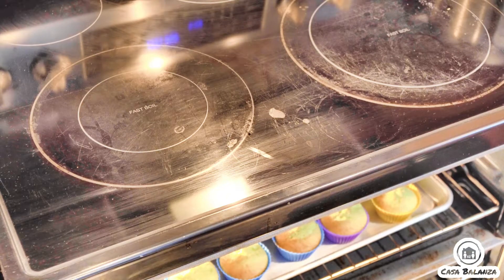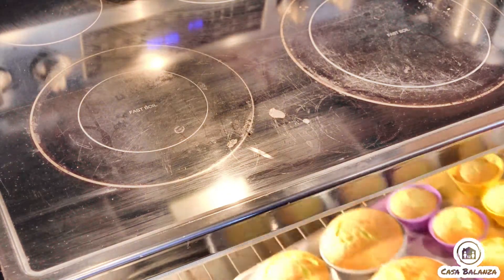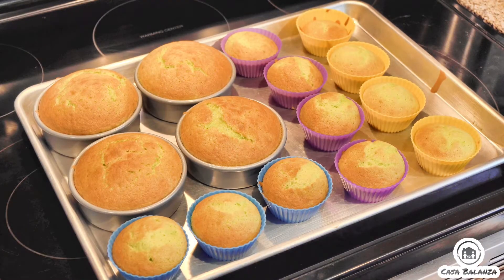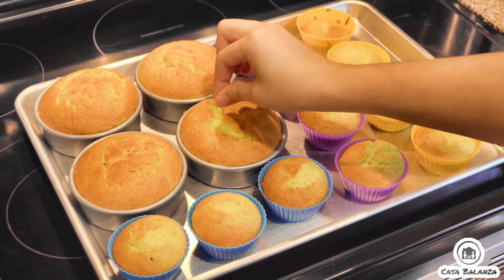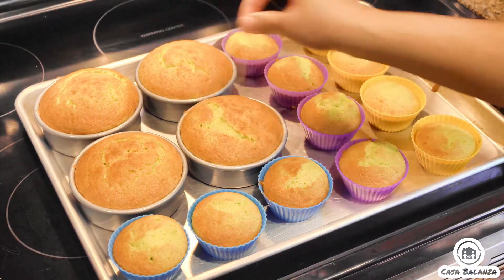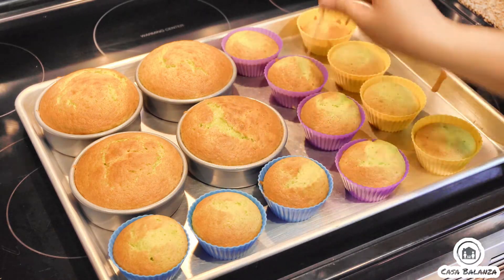This all depends on your oven, but after about 12 minutes — since we have a convection oven — we went ahead and checked using a toothpick inserted at the center to make sure it was dry. Once it comes out dry, that means your cake is ready. You don't want to over bake this.